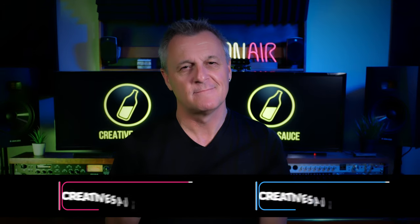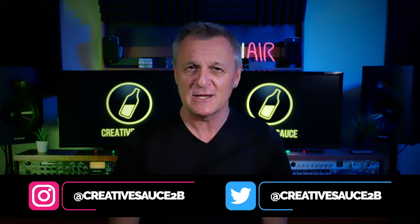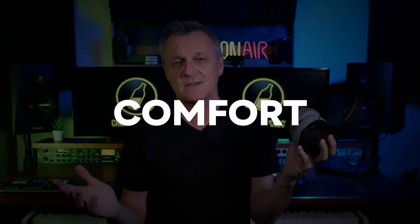Hi folks, I'm Mike and I hope you're well. If you're looking for studio headphones then the DT770 Pros from Beyerdynamic should definitely be on your shortlist, but how do they compare to the newer DT700 Pro X's, also from Beyerdynamic? I've been testing them out in three important areas: build and design, comfort, and of course sound.